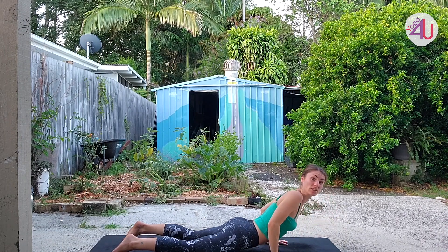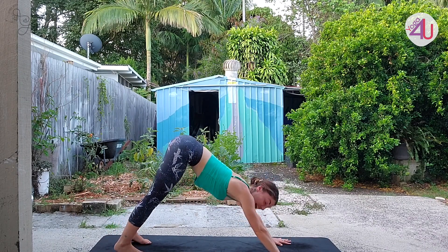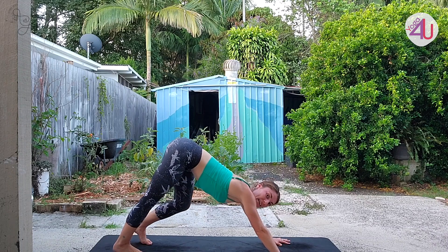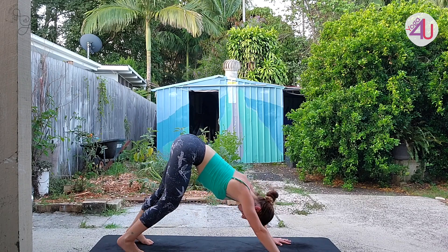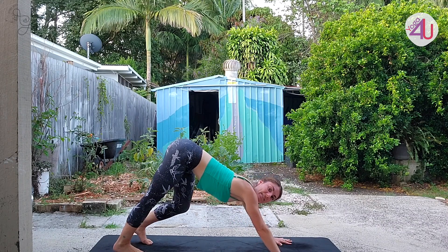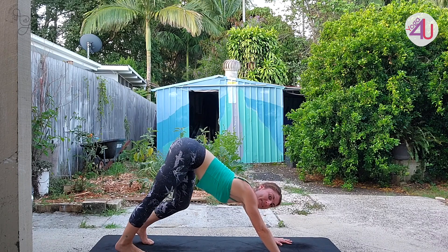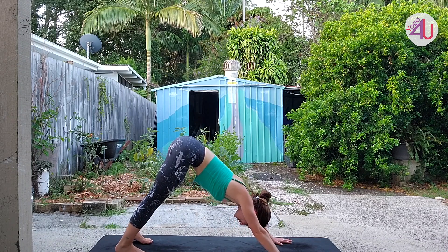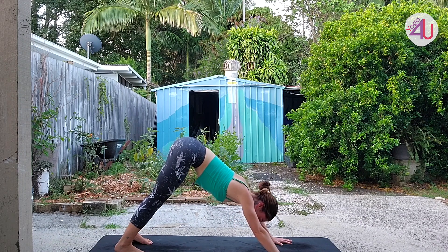Come into downward facing dog now — push back up, lift the hips, adjusting the feet if needed. Hands at shoulder width, feet at hip width. Maybe cycle through the legs if the hamstrings are still warming up. Keep the breath in sync so that each movement and transition teams with an inhale or exhale. Taking your last breath in, make sure you empty the breath with a nice big exhale. Inhale, then look forward to the top of your mat, walking your feet up to meet your hands at hip width, folding forward once more.